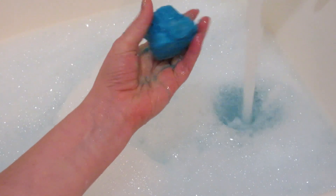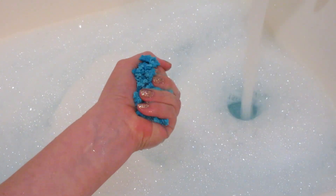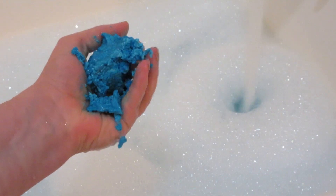I love crumbling them under the water. There are a million different ways to use bubble bars, but it feels like Play-Doh, so I like playing with it as it's crumbling.